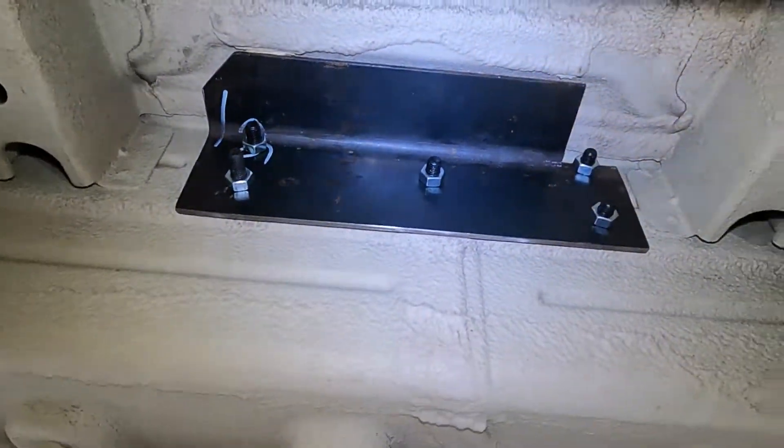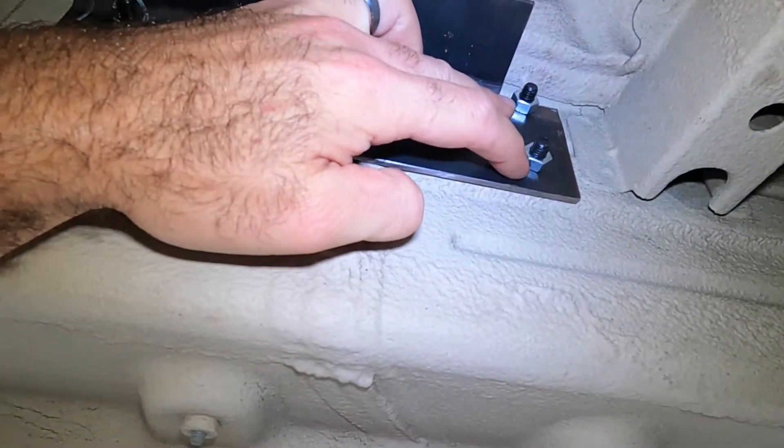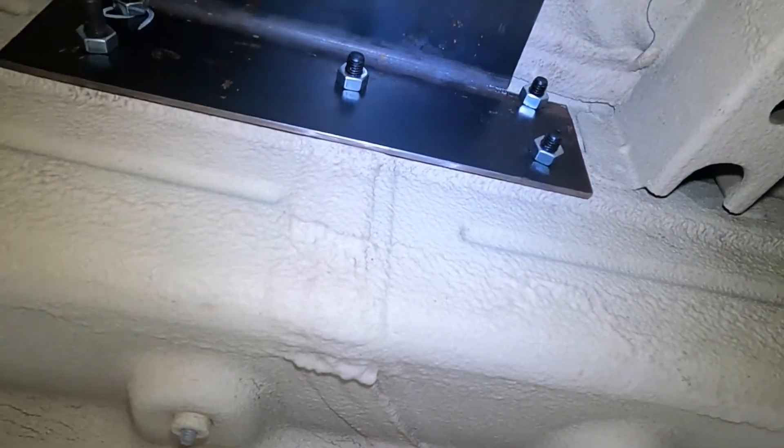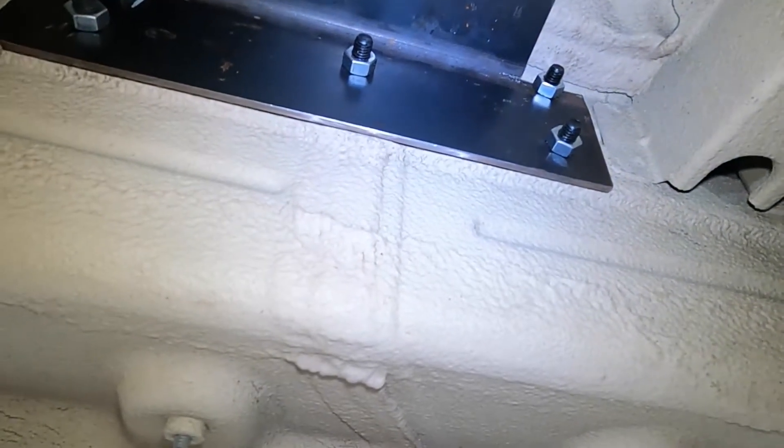The idea was to make this backer plate. These bolts go through the bracket that's supporting the rear corner of the fridge, and they just go through the body and give it much more strength. Adding that backing plate was like an absolute game changer.